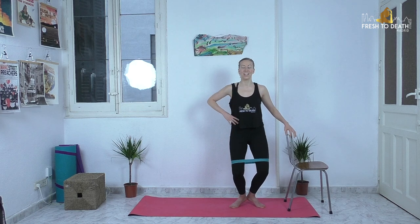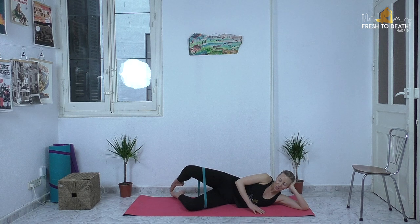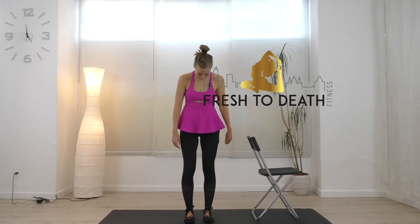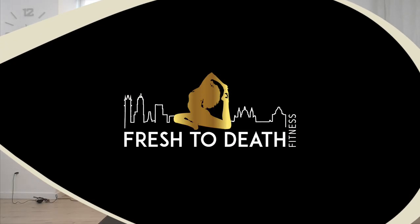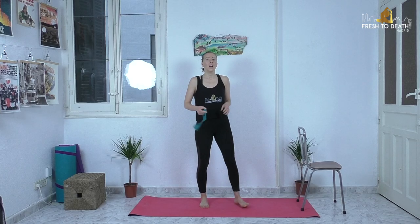If you don't have a band, no worries — you can still totally do this and you will definitely feel the burn. So go ahead, grab a mat and a chair for balance, and let's get crackin'.